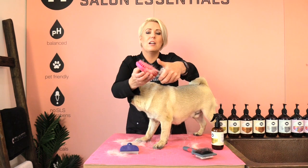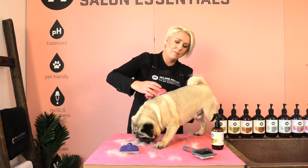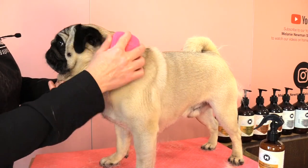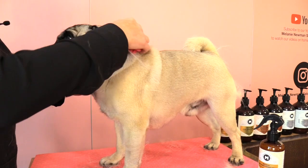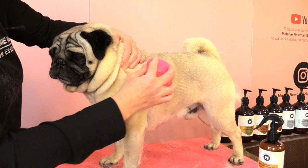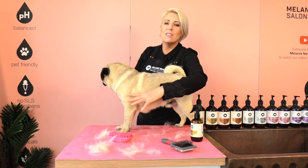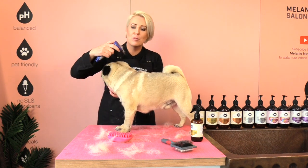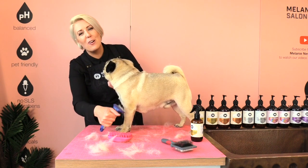And we can see how much coat is coming out. When using our grooming tools the area we need to be careful of is their little joint areas — we don't want to go over those areas too hard because it can be uncomfortable for them. So if we are de-shedding their little legs it's nice to just gently go over those areas.